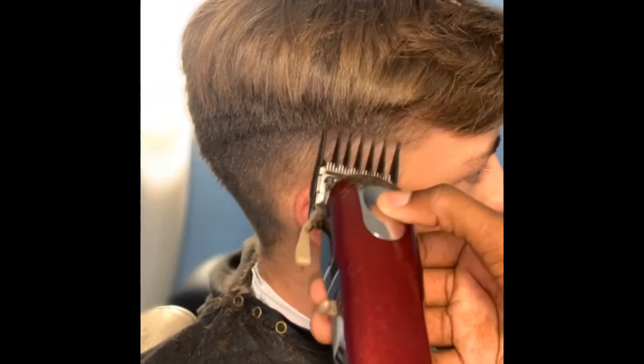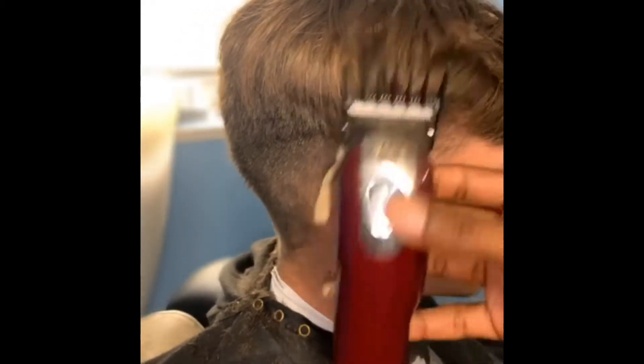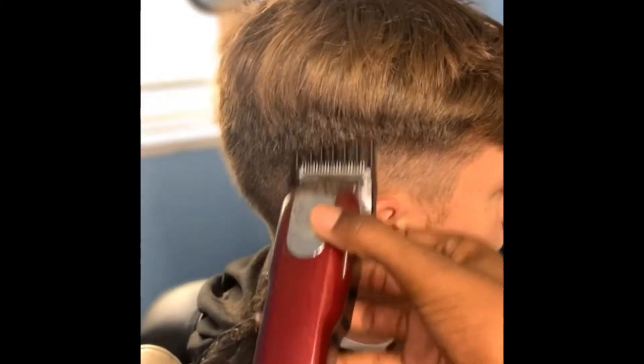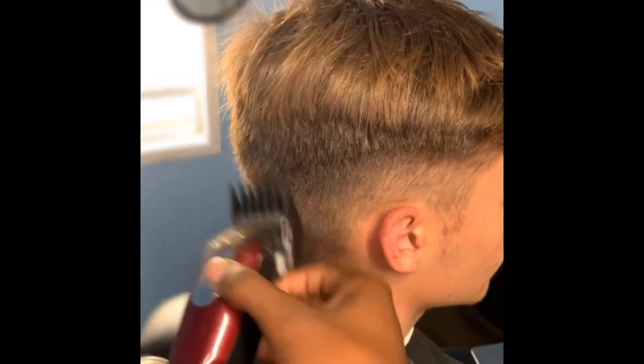And this is my 2 guard all the way open, gone getting that fade out the way.